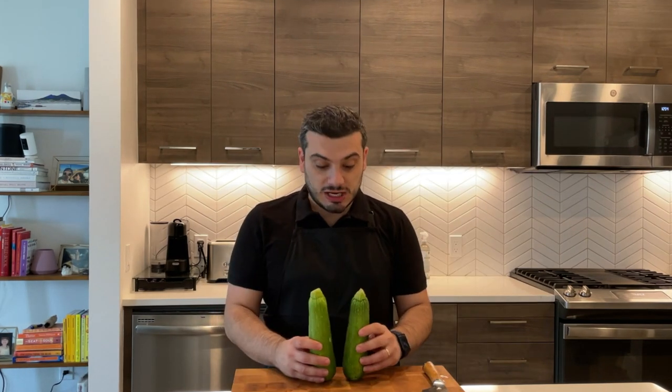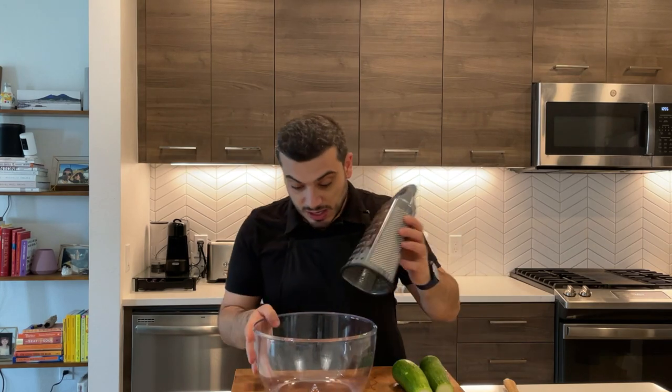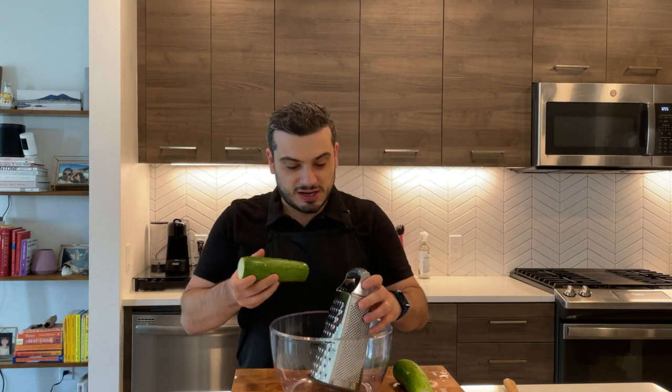I have two zucchini here. I'm going to cut the edge off and then grate. After taking the edge off from the zucchini, I'm going to grab the grater — I'm going to use this side — a large bowl here, and I'm going to just grate this zucchini. Super easy.